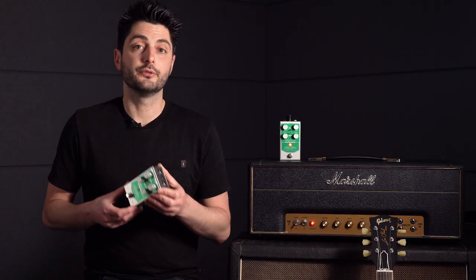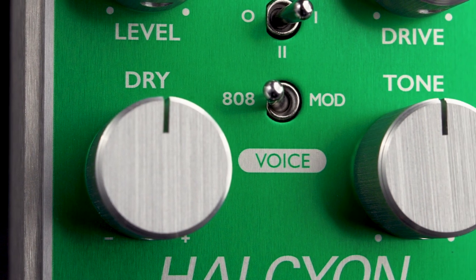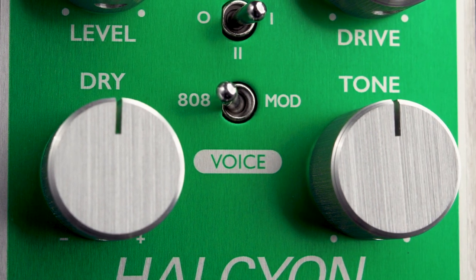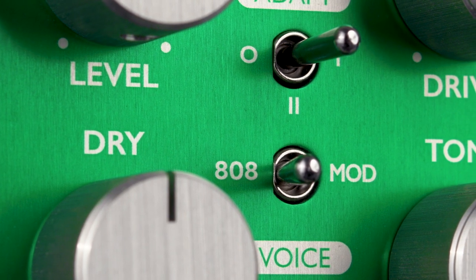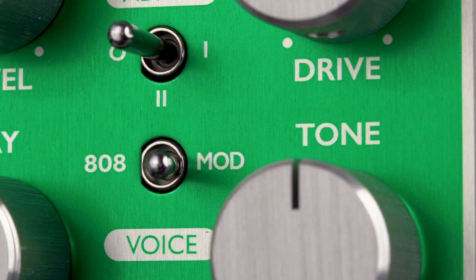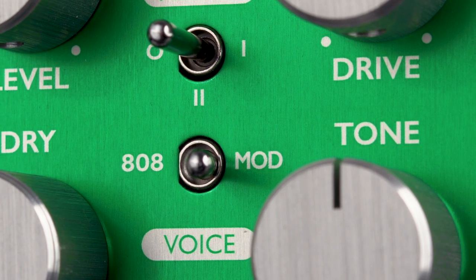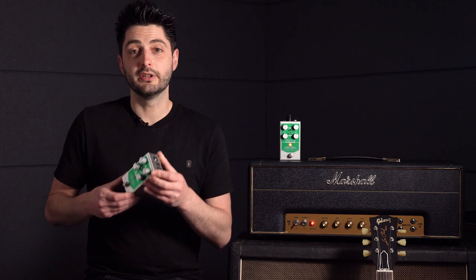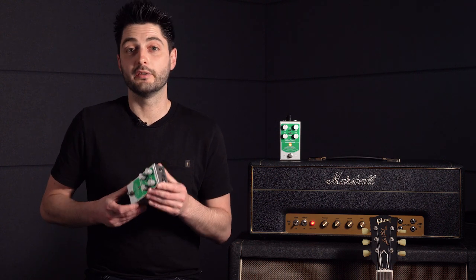Another addition is the voice switch. The original Tube Screamer's warm mid-voicing is a great match for single coil pickups, and that's exactly what the 808 setting gets you — vintage correct TS-808 tone. The mod setting moves that mid-hump further up the frequency range and gives it a sharper, more focused voice. This can be really good for retaining the definition of a good neck humbucker, or for adding bite for players of heavier styles using this pedal to tighten up the front end of a high gain amp.